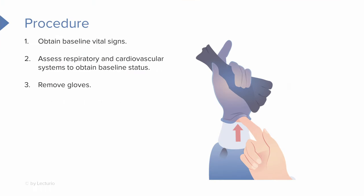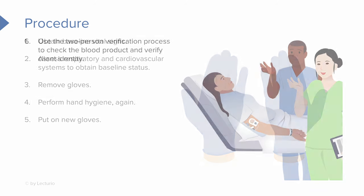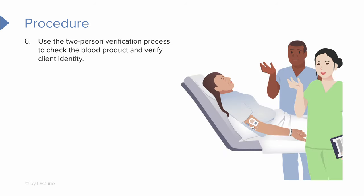Now we can remove our gloves, perform hand hygiene, and then don new ones. Once we've donned our gloves, we want to use the two-person verification process to make sure we check the blood product and confirm it's going to the right patient.